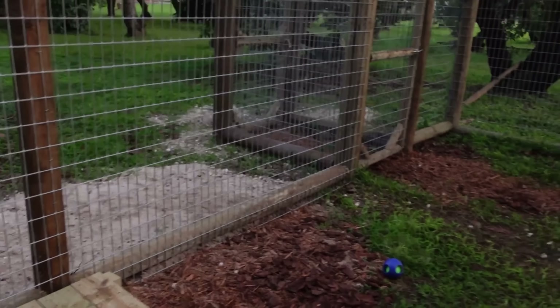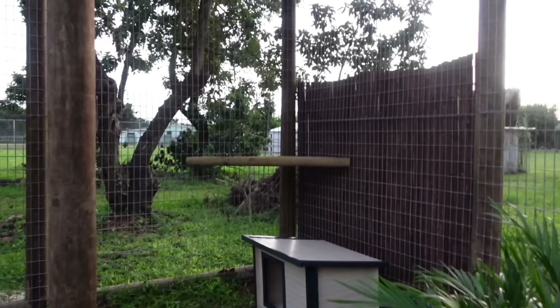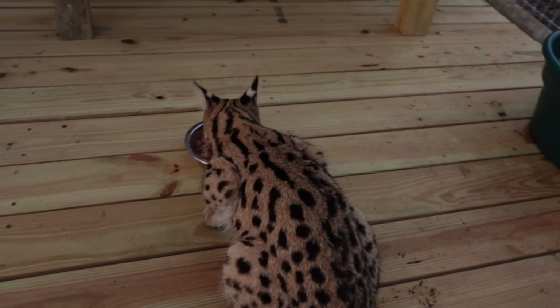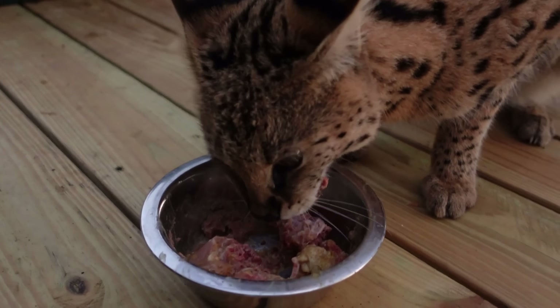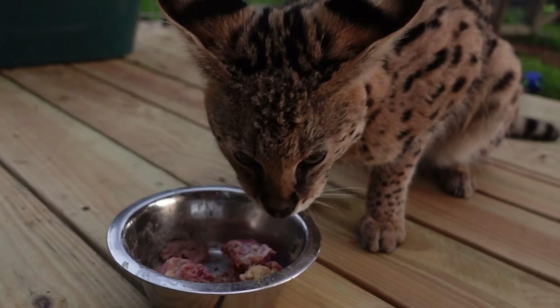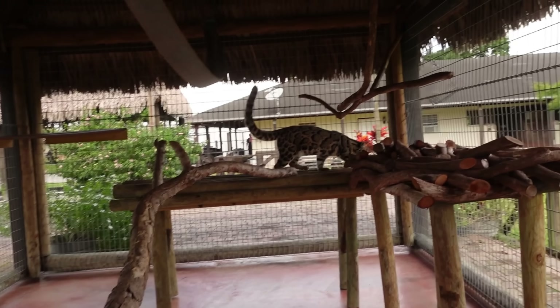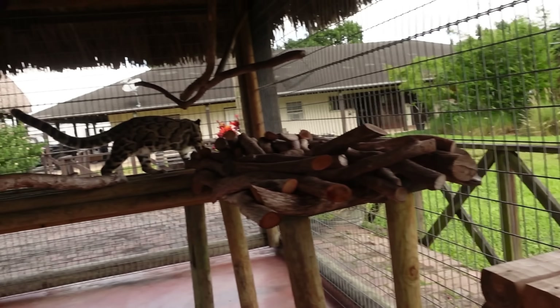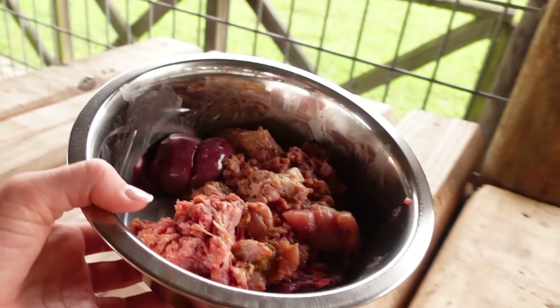We're going to take a moment and look around her new enclosure. We just moved her out about a day ago, and her enclosure looks absolutely amazing — we have her little hut over here, a platform, a palm, and her hut right here. Miss Chyna, are you enjoying your new enclosure? Now we are in Miss Nebula's enclosure. We're going to coax her to this post right here and hand feed her this yummy meal.